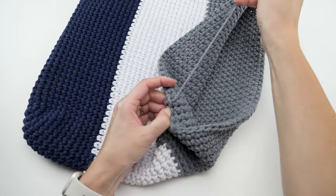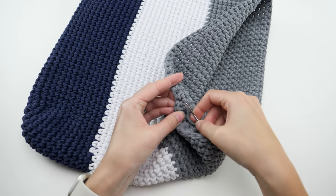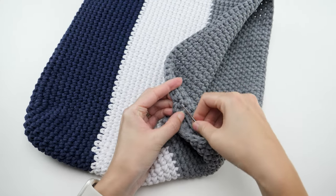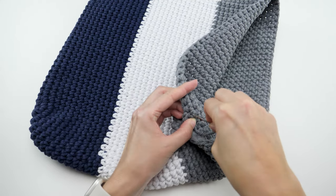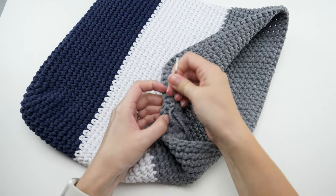Then run the cord down and weave it in a bit on the inside. Weaving in ends with macrame cord is not easy, but if you take it one loop at a time, you can usually get the job done.